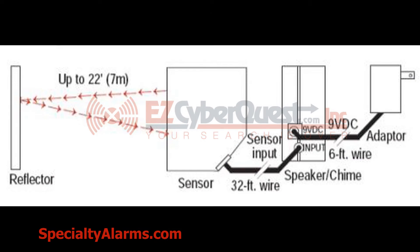This is a drawing that shows you the hookup and wiring diagram for the sensor, the speaker, and the power supply. Notice that the reflector is not powered.